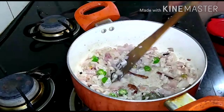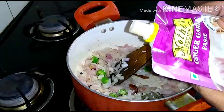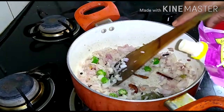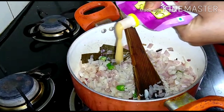I am using ready-made ginger garlic paste. Ready-made ginger garlic paste is convenient and works well for this recipe.